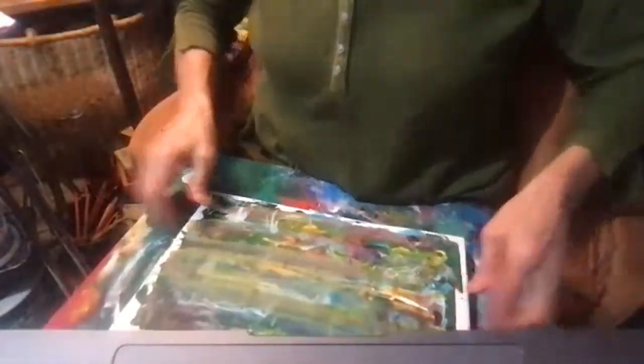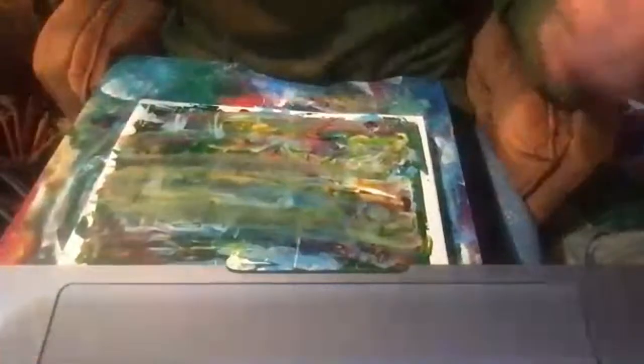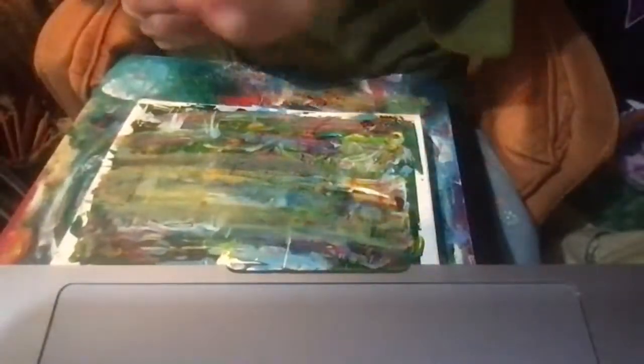Okay, now I'm ready. Here we are — beautiful, just like that. That works, and I will paint the sea star.